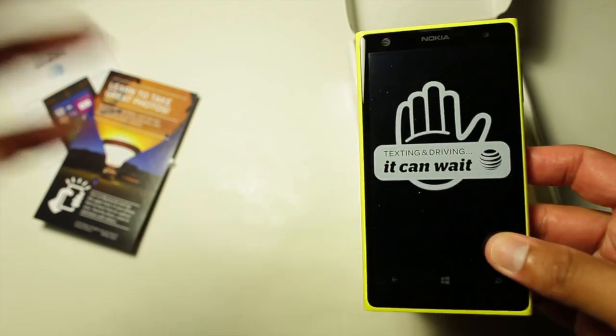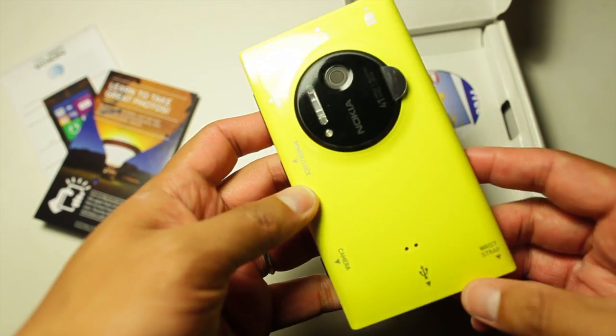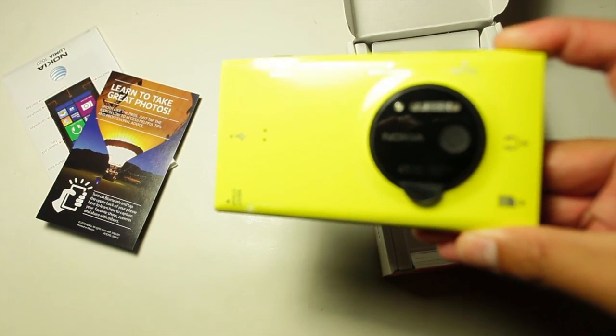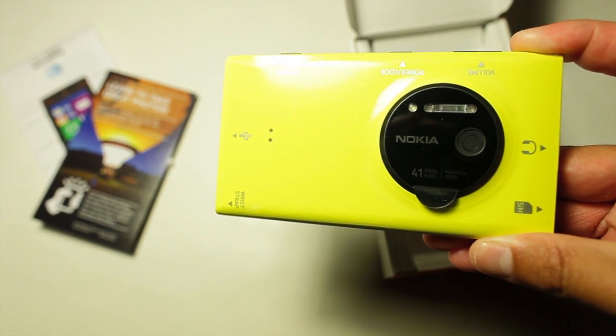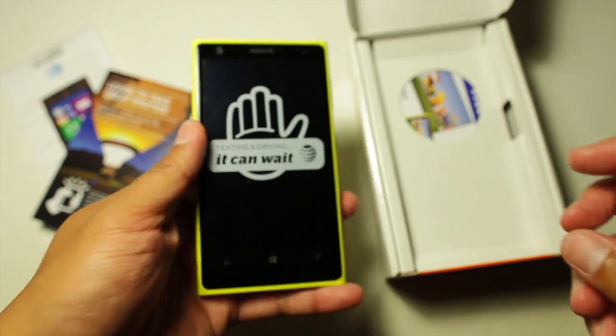Next up is the main attraction — the Nokia Lumia 1020. Right away it felt lighter and thinner than the Nokia Lumia 920. I also like the matte finish of this device; the color really pops. I'm going to power this up and take a look at the rest of the stuff inside the box.